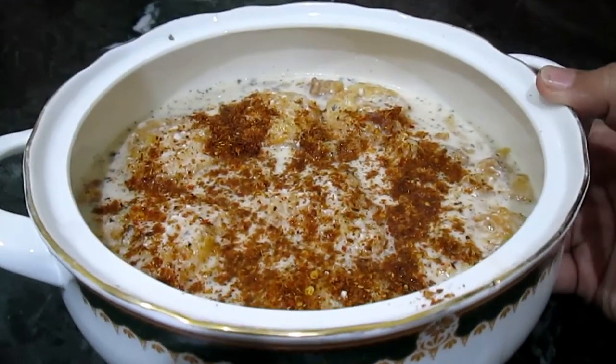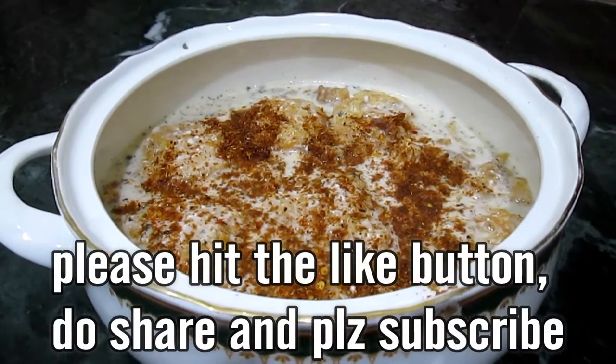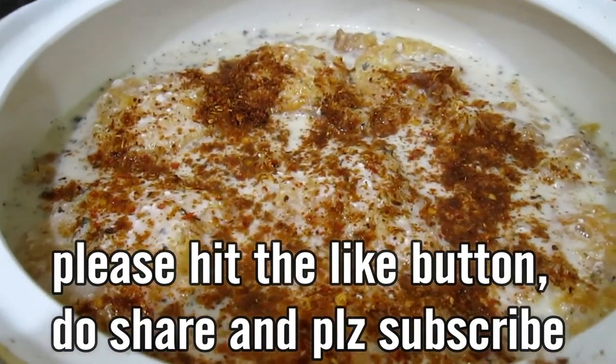Now our Dahi Pulki is ready. Serve them. Guys, if you like my video please hit the like button and do share with your family and friends. If you are new to my channel, please subscribe. Thank you for watching.